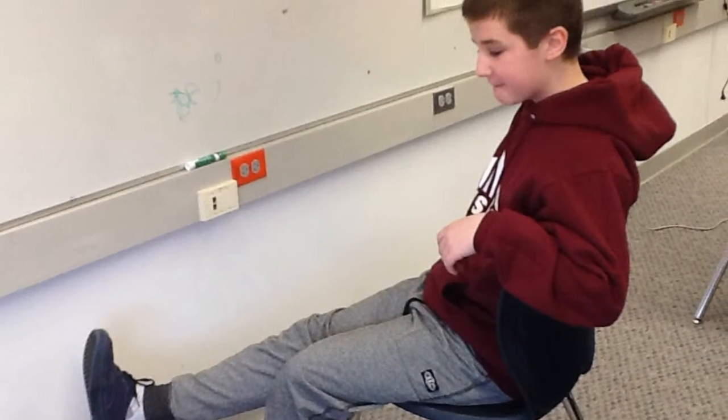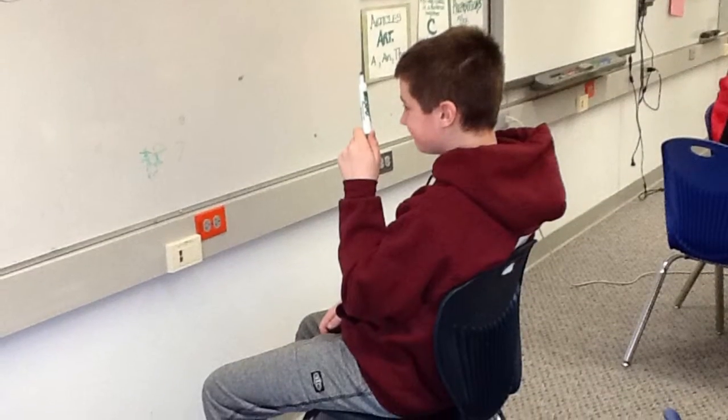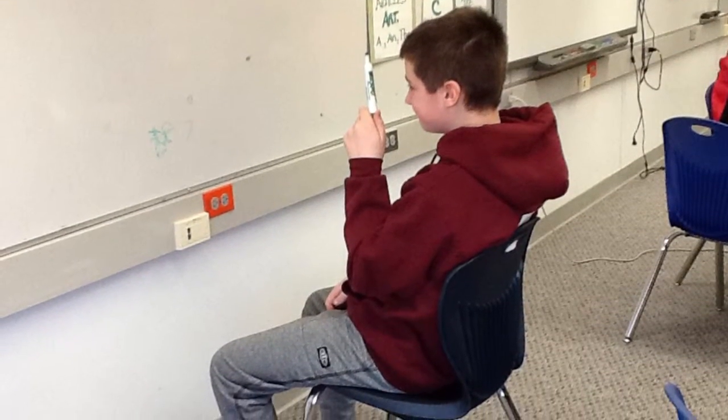Step 2: Take off your shoes. Step 3: Grab and open the marker.